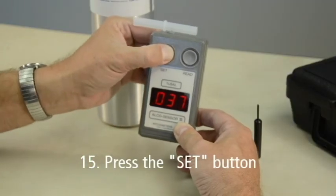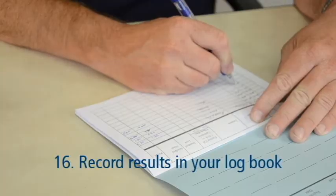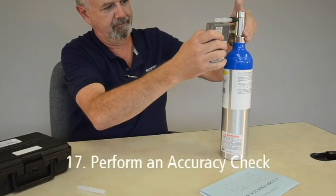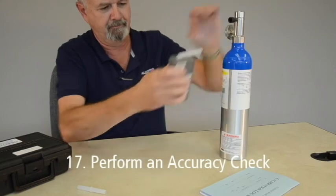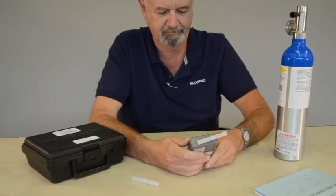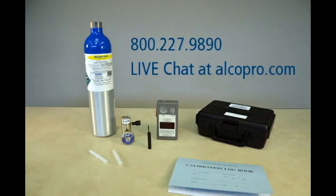Press the Set button. This ensures the fuel cell sampling chamber is in a closed position and the device is ready for the next test. Record the calibration result in your logbook. Finally, perform an accuracy check on your device to verify the calibration adjustment was successful. It is important to note that if your instrument cannot maintain accuracy within an allowable tolerance following a calibration, you must take the instrument out of service and have it evaluated and serviced by a factory trained technician. If you need technical support or repairs on your AlcoSensor breath alcohol instrument, contact one of our factory trained technicians at 1-800-227-9890 or through live chat at alcopro.com.